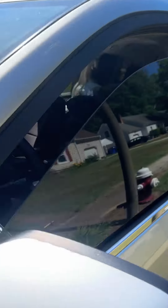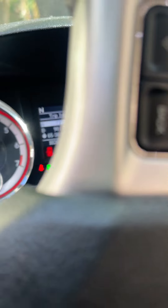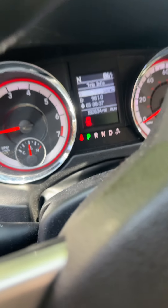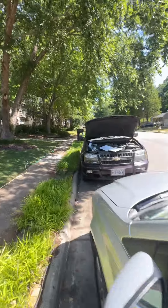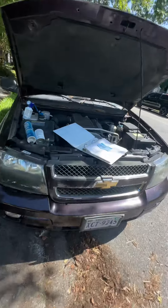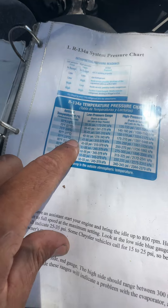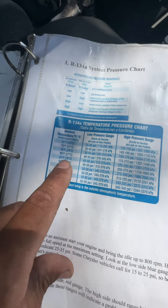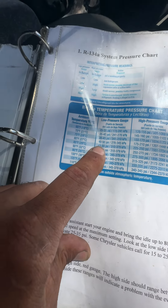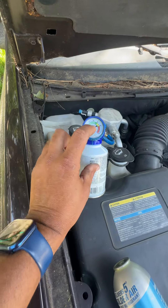We're going to go to my work van and we can see it says it's 86 degrees. Since it's 86 degrees, let's find out what the pressure chart says — how much I should charge with this Freon. We're going to come down to 85 degrees, so I need to have it on the low side at 45 through 55 PSI. These are the numbers I was telling you about.